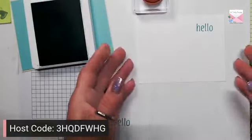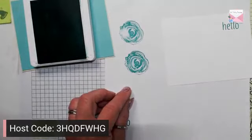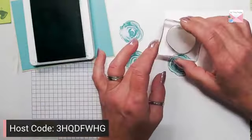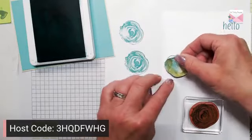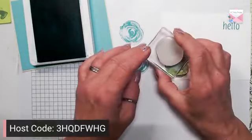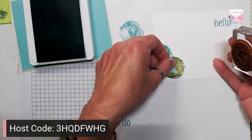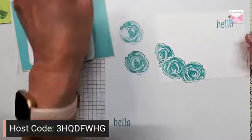Then we're going to take our beautiful flowers from Artistically Inked, make sure they are nice and inked, and we are going to decorate this part of our card. I do have a piece of masking tape — I'm just going to lay that down — and we're going to put one here, and then stamp another flower right about there. All right, so we have our flowers.